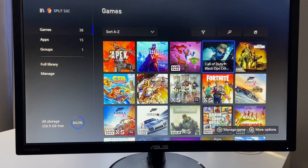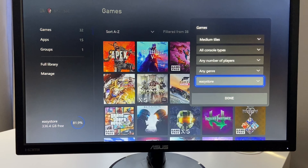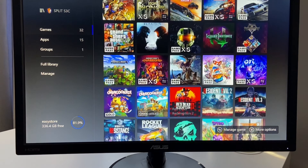So these are the games I currently have installed on my Series S and my hard drive. What I'm going to do is filter to the games that are on my external, which is right here. And you see I have all of these games on my external hard drive.